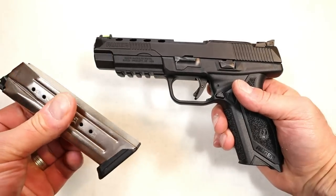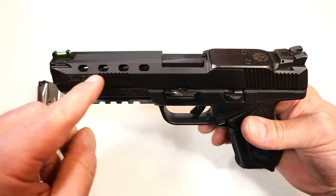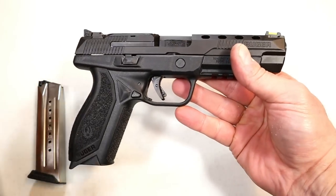It comes with two 17-round magazines and a five-inch barrel. You can see it does have some lightning cuts in the front of the slide, which looks super cool but also cuts down on some of the weight.